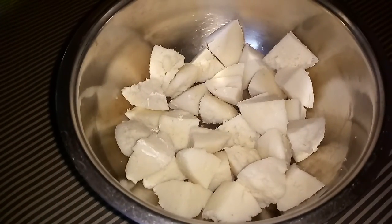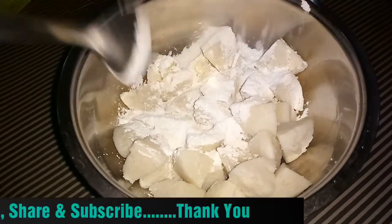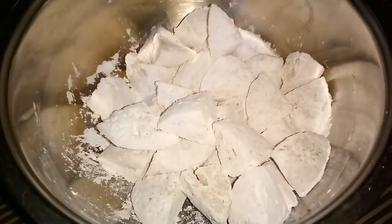First, we will coat the idli. We will add corn flour to the idli and mix it. We have mixed the idli properly.